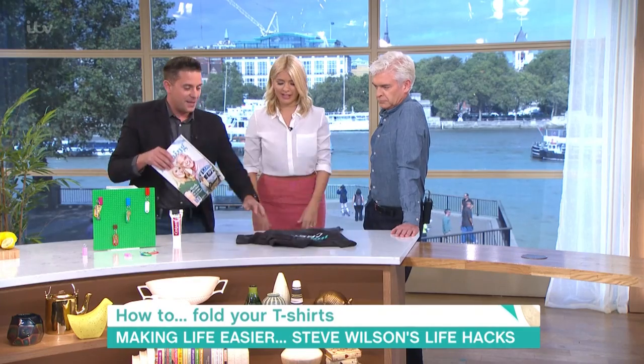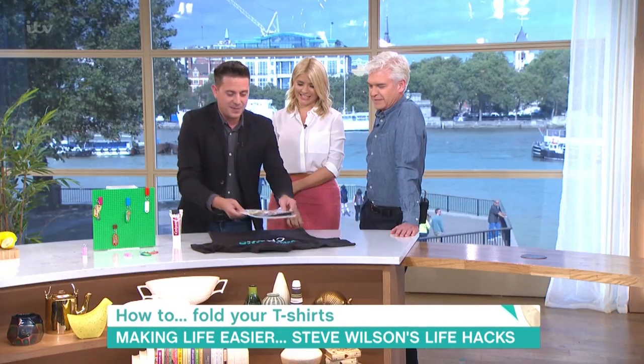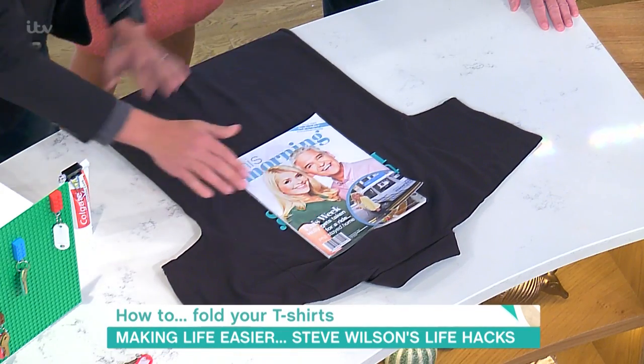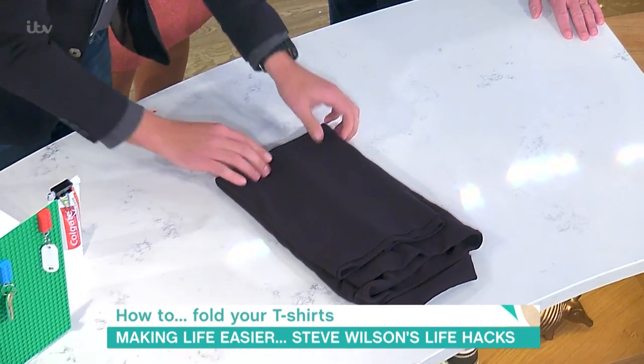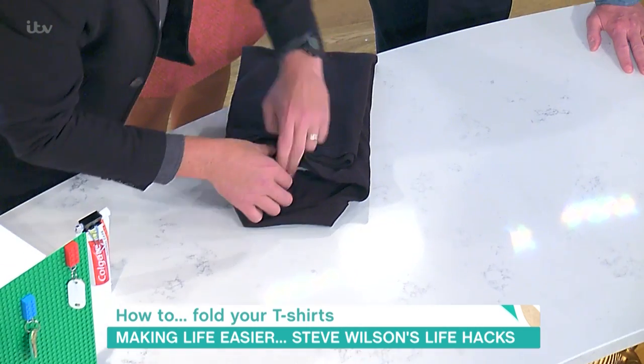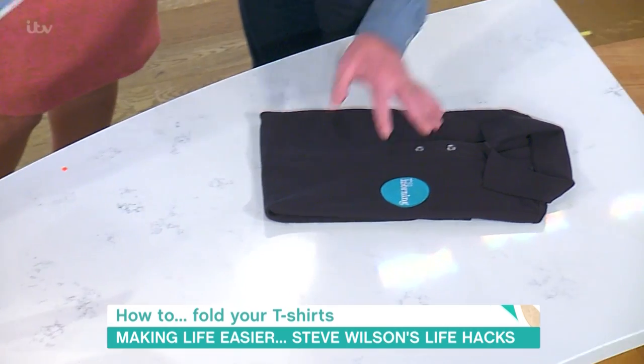There is another way that we can actually fold them as well. Here's a lovely magazine that we're going to use — September issue. You can use a magazine as a kind of template for folding. Just do that, just do that, just do that, then take the magazine out of the top, and once you've done that it's all nice and flat. Not bad. But the other one is amazing.